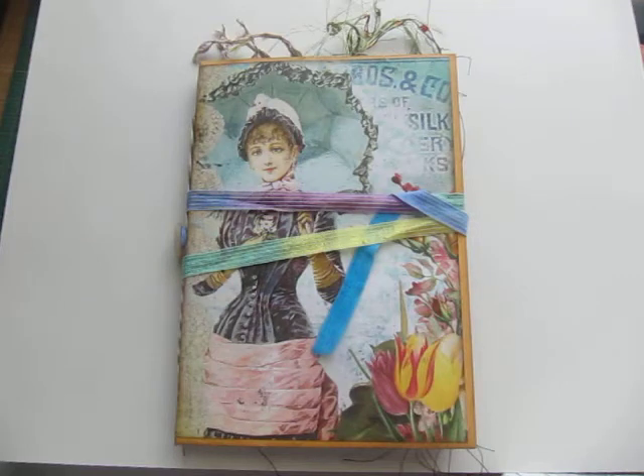Hi, this is Marguerite sharing a junk journal made from a manila envelope. This is a small envelope — a six and a half by nine and a half inch envelope.